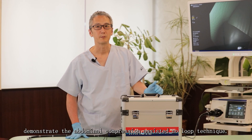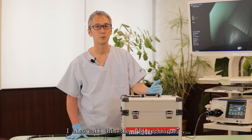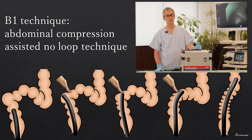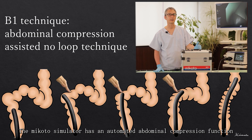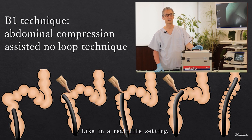I will demonstrate the abdominal compression assisted no loop technique, which I also call the B1 technique. This technique avoids sigmoid stretching with the help of abdominal compression. The Mikoto simulator has an automated abdominal compression function that can help you pass through the sigmoid colon without stretching it, like in a real-life setting.